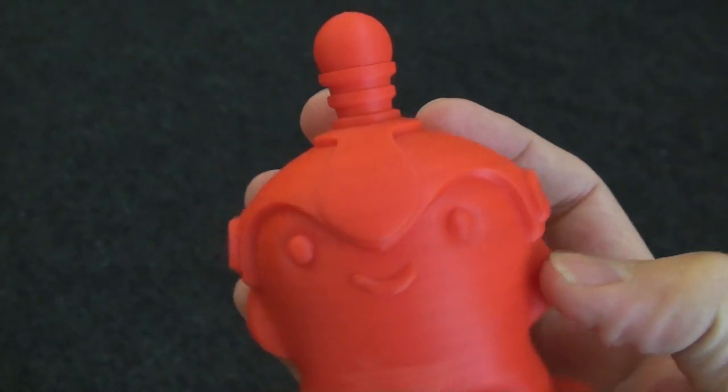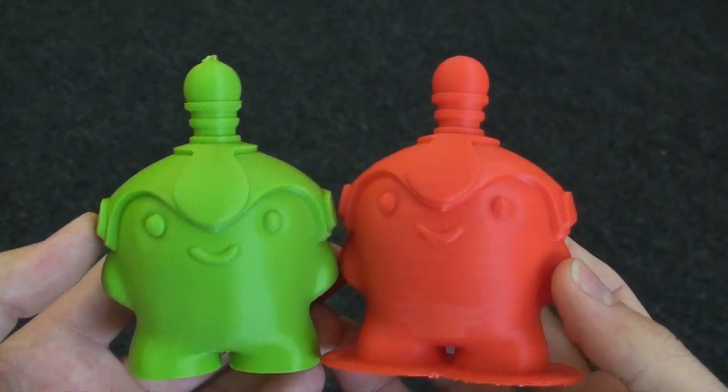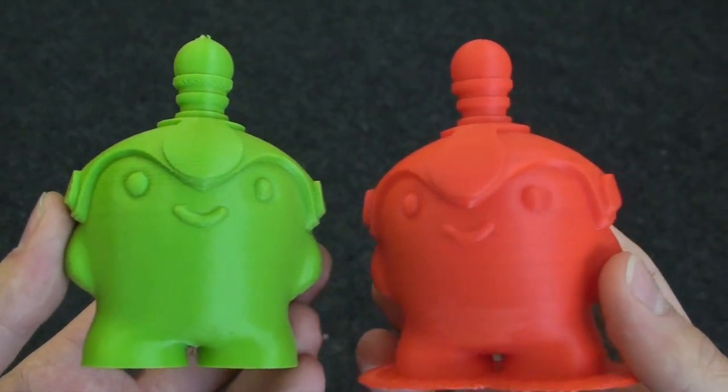Both of these models were printed without supports, and with around 20% infill. I think it was set to light in Z-Suite for the Zortrax model.